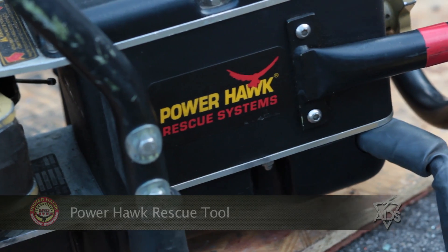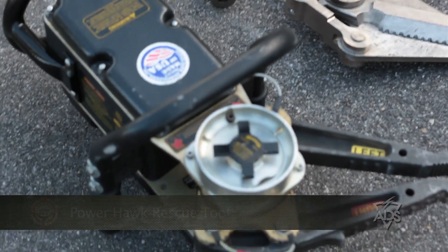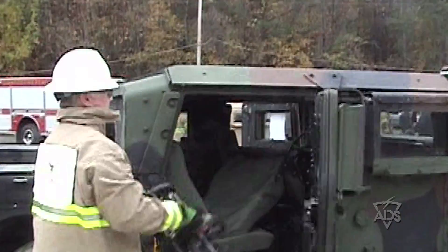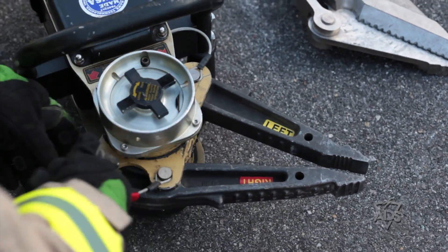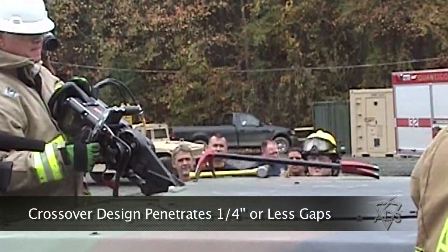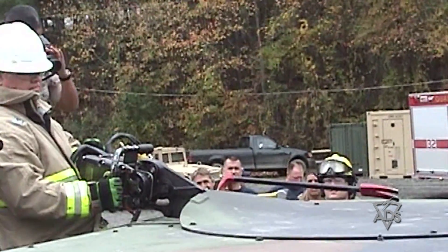The first major device is the Powerhawk Rescue Tool. Fully electric and providing 72,000 inch-pounds of torque, the Powerhawk is highly effective for quickly gaining access into armored vehicles from a variety of angles with the flick of a thumb switch. Its unique crossover design allows the user to spread open metal seams less than a quarter inch wide.